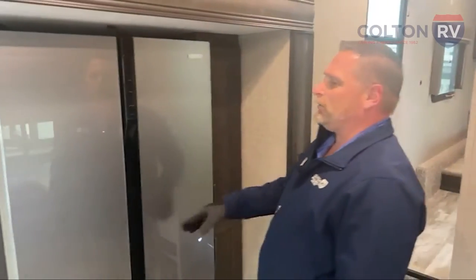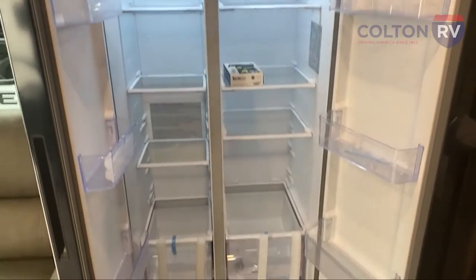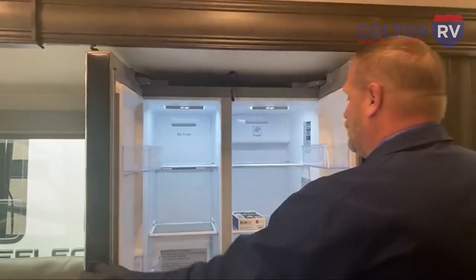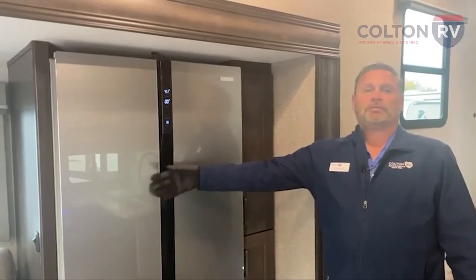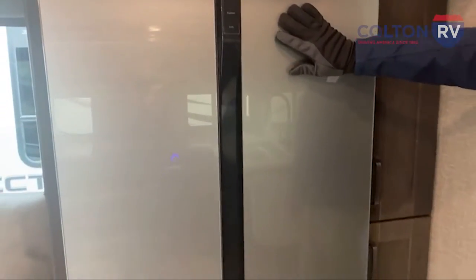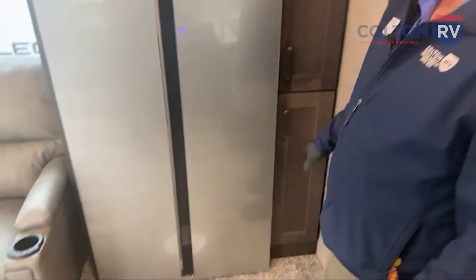This is my favorite thing — brand new — this is a Furion 12-volt fridge. Look at the size of this thing. You've got a freezer on one side and a fridge on the other. With the 12-volt, it only takes an hour or two to get cold, versus the propane fridges where you have to plug them in a day or two before you go camping, and if it's 90 degrees out, they sometimes don't even get that cold. This is going to freeze things completely, just like a residential fridge in your house. It's not stainless steel, so it won't dent if you push on it — it's solid and won't look bad after a couple years of camping.